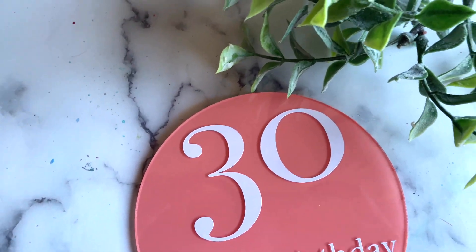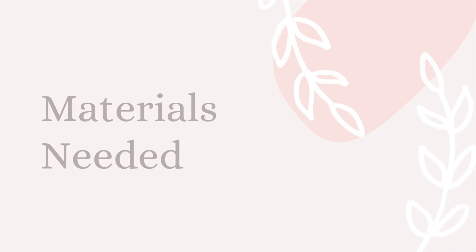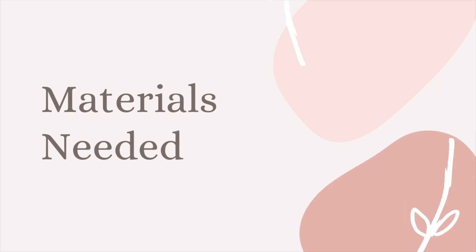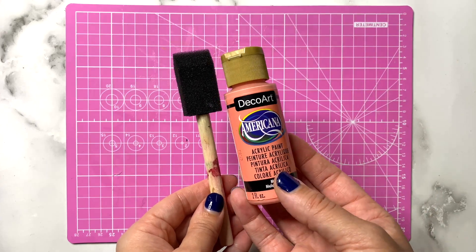Hey guys, welcome back to my channel. Today we're going to be working on making an acrylic cake topper. These are the materials that you're going to be needing: a sponge brush, acrylic paint, scraper, and a weeding tool.